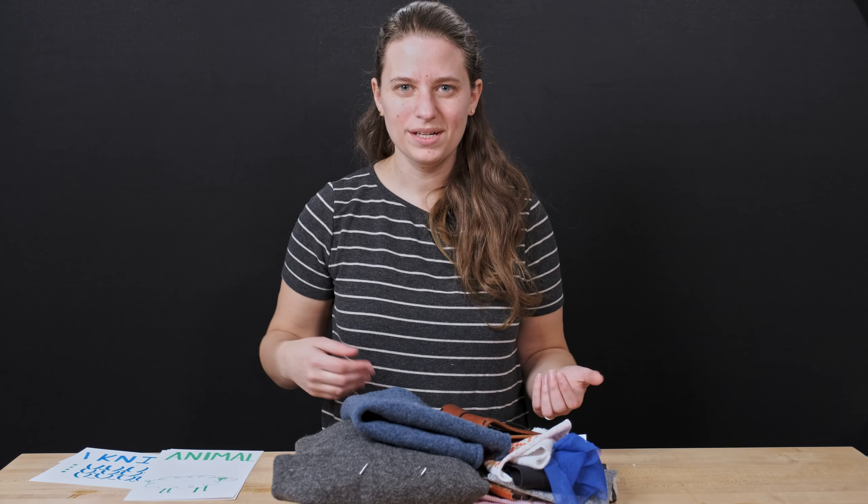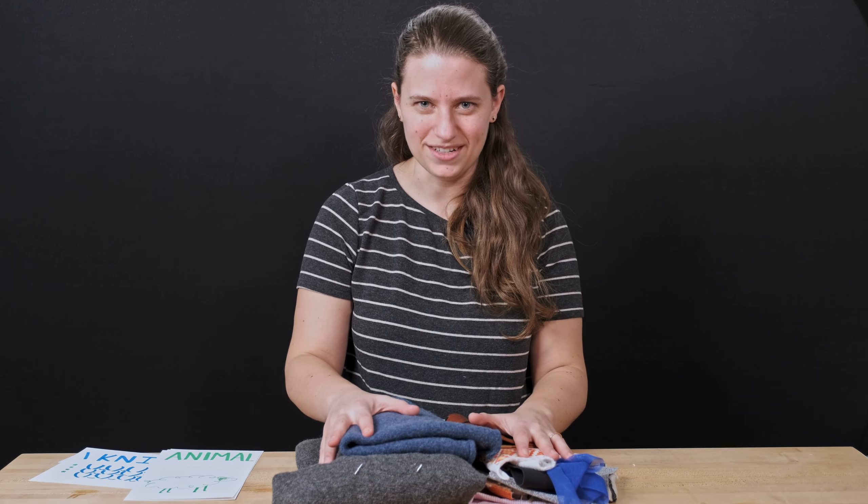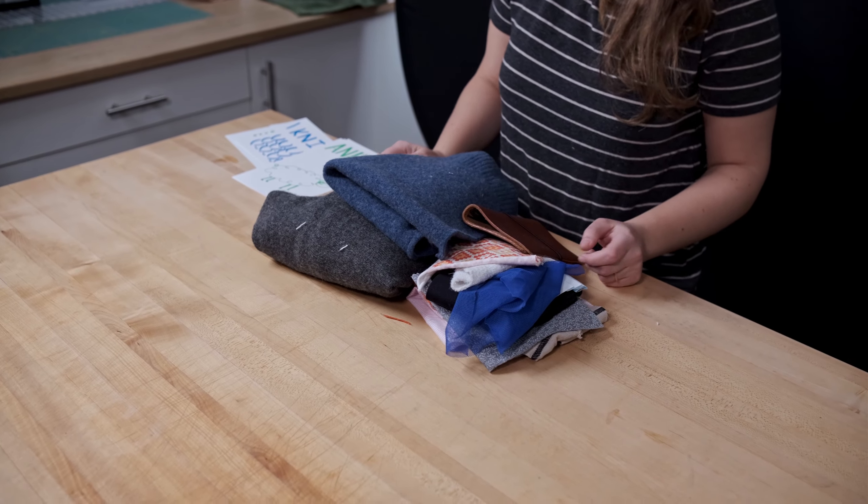Welcome to our fabric chat. Today we're going to talk about how we can change the shape of fabric and what happens when it gets wet. But first let's take a look at this giant collection of fabric I've got. There are so many different kinds, and that tells us a little bit about how we can change them and what will happen when they get wet.